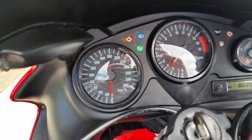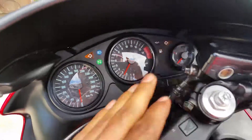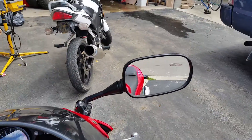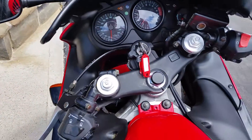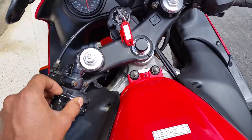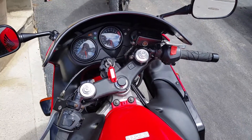The dashboard is like clean, everything works on here. The mirrors are good. There we go — that's it.